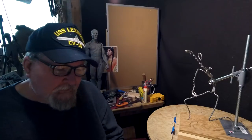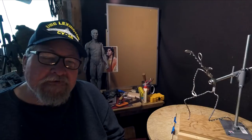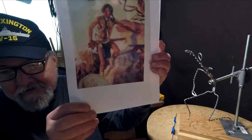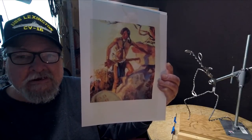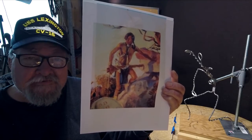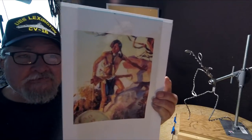I came across a painting by Charlie Russell. It showed a young man, probably a Blackfoot, leaning on a rock, looking for a wagon train off in the distance. I thought this pose would be good for this piece.